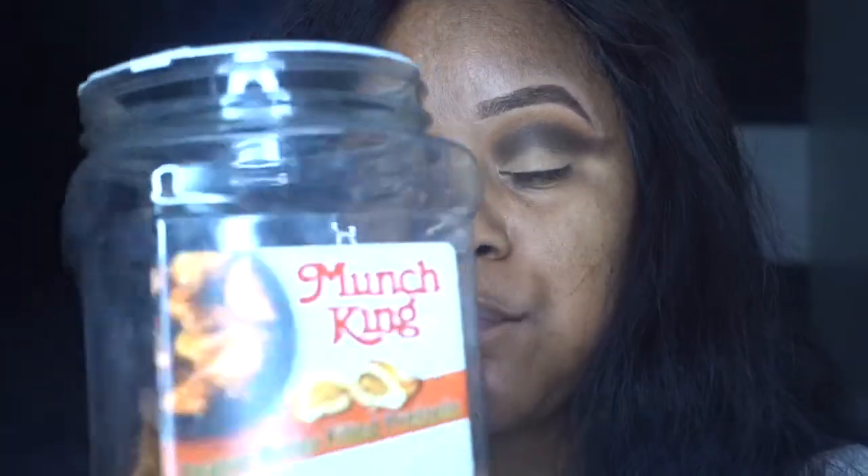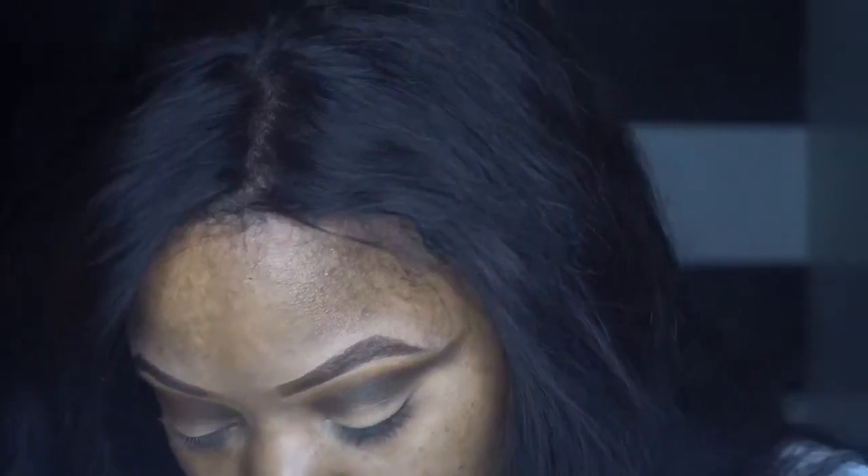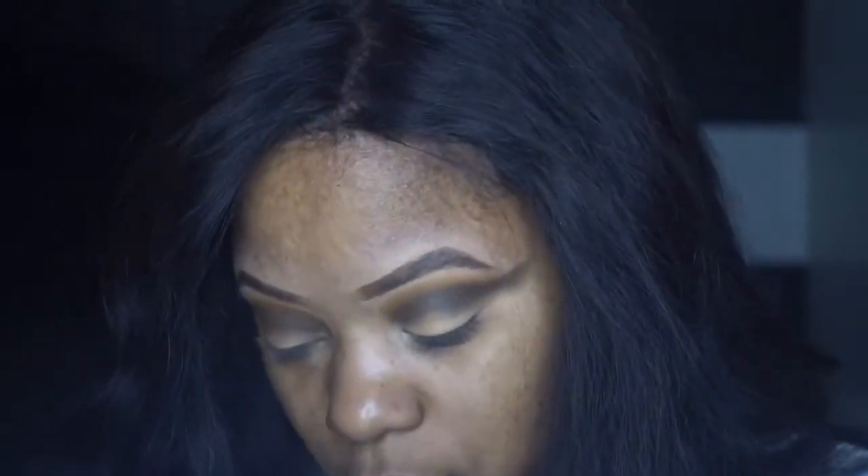Snack break! These right here — the Munch King peanut butter filled Quixels — they are bussing! I'm going back in with the brown shade.